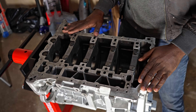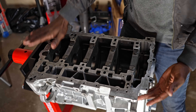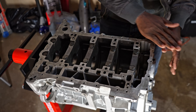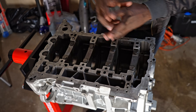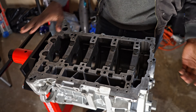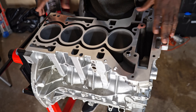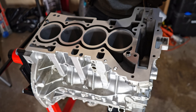This is how the bottom of the block looks. Notice it's not as shiny as the top surface — that's intentional, because this side is not as critical. You only need to prep it so it doesn't have any debris from the previous installation. This is the side where you have your oil pump and your oil pan cover.